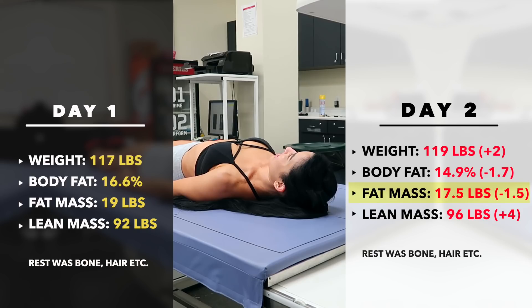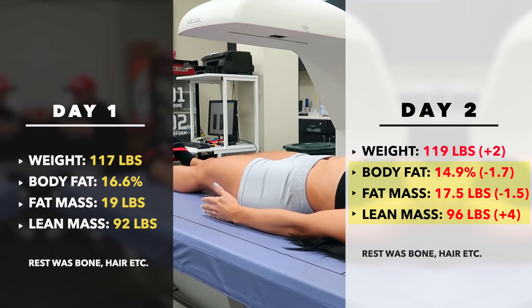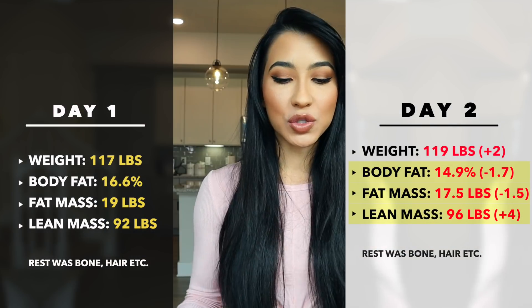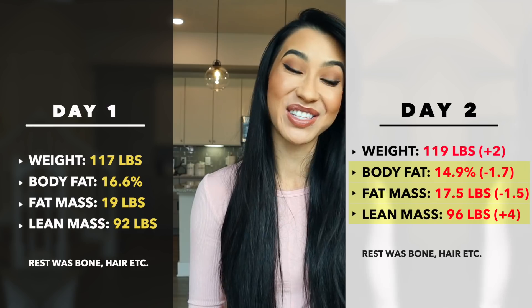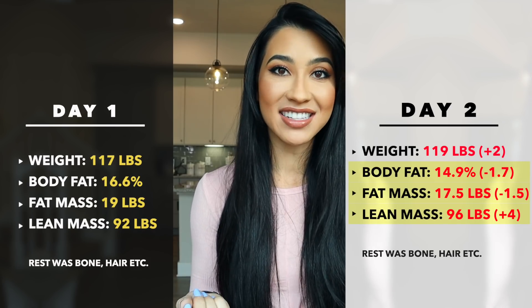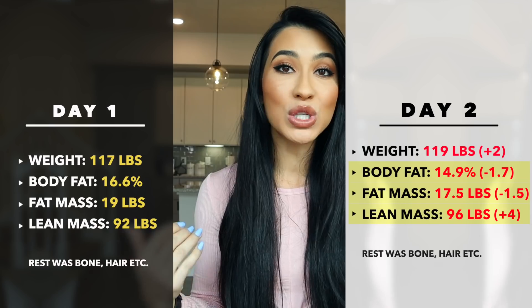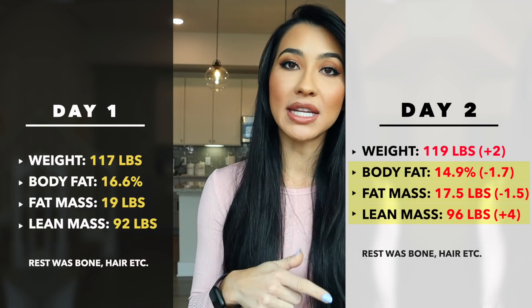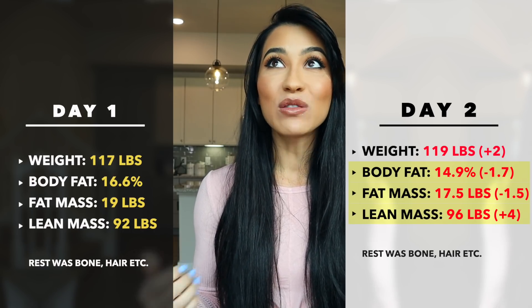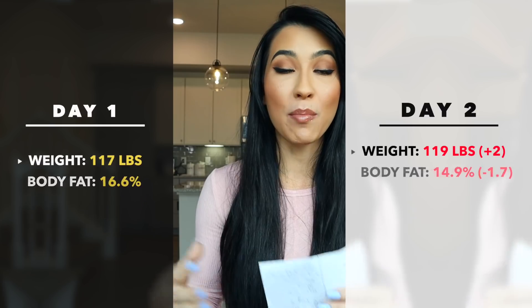The results were actually really surprising. My fat mass was actually lower and my lean body mass went up. My percent body fat dropped to 14.9% on the second day. To give some perspective: fat mass decreased from 19 pounds to 17.5 pounds — apparently losing a pound and a half of fat overnight. And lean mass went from 92 pounds to 96 pounds — four pounds of lean mass gained overnight. I obviously didn't gain four pounds of muscle; it was due to water, which composes fat-free mass.